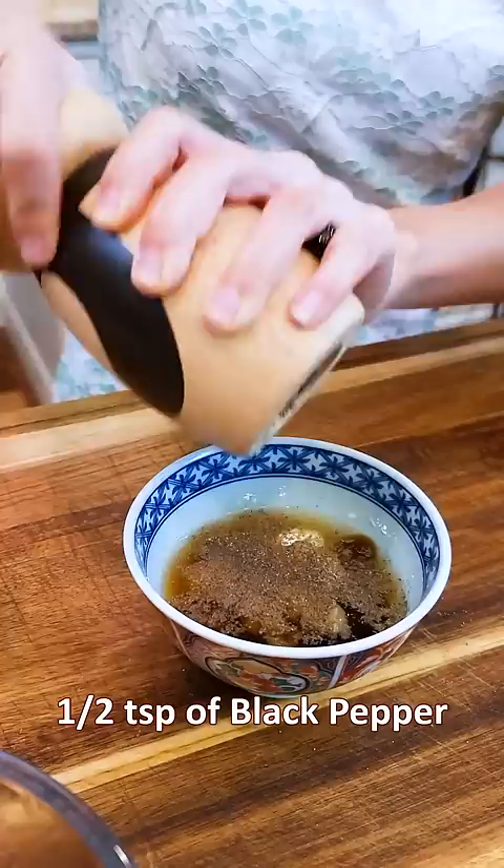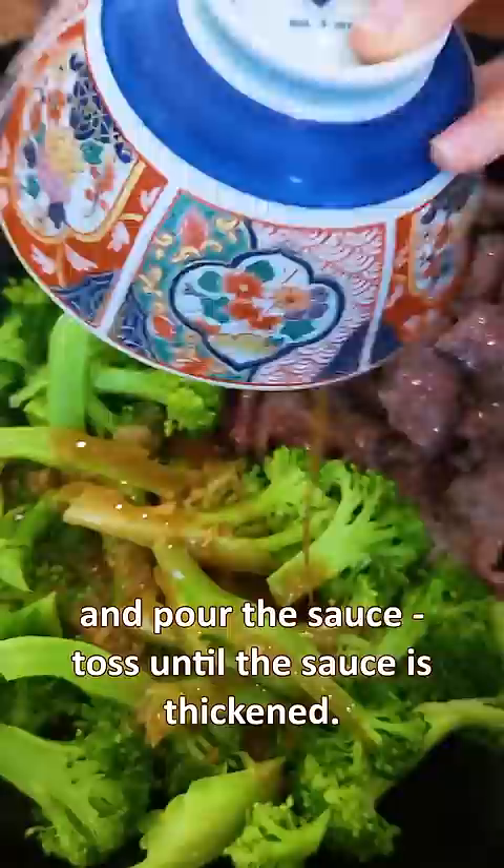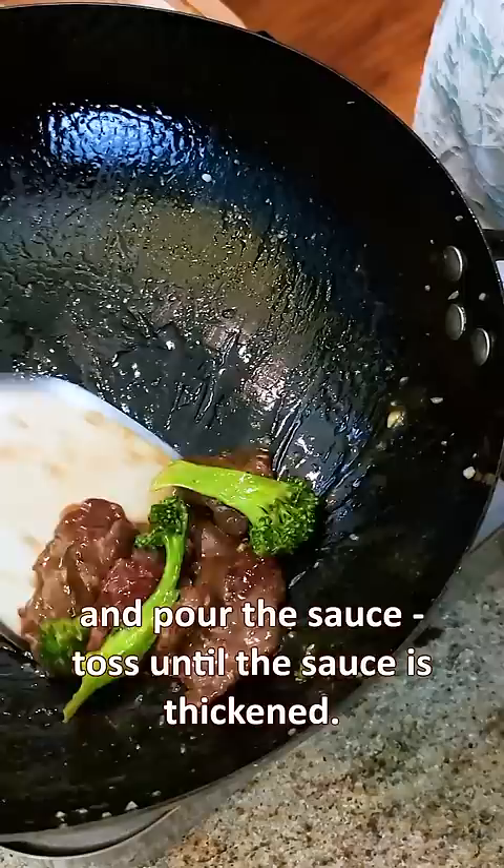Heat your wok until smoking hot. Drizzle in the oil, beef goes in, stir for just 2 minutes. Add the blanched broccoli and pour the sauce. Toss until the sauce is thickened. Done!